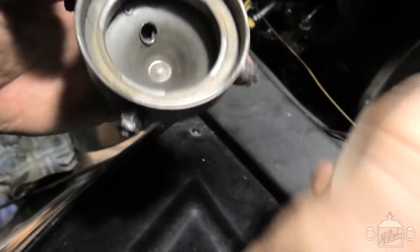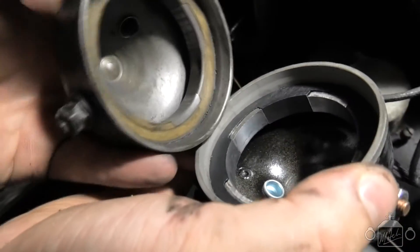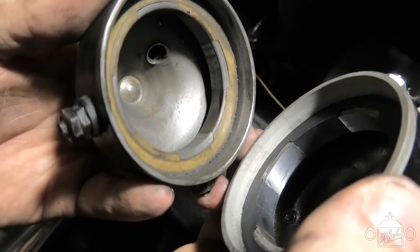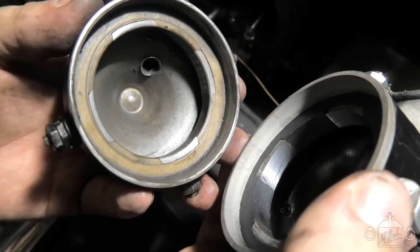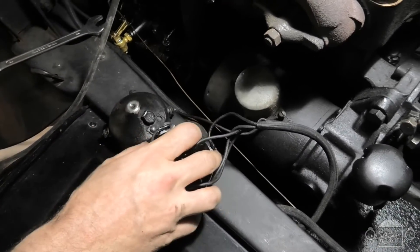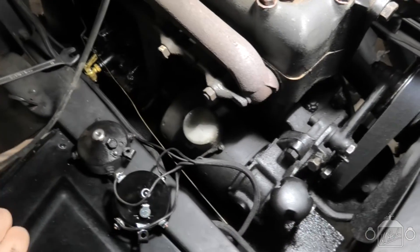I'll show you the difference between the old one and the new one. The new one's smooth all the way around and the old one has got really bad grooving — it's really badly worn. Now that it's wired up, we'll go ahead and install the new one. But first things first, we've also got to get the old roller out as well.